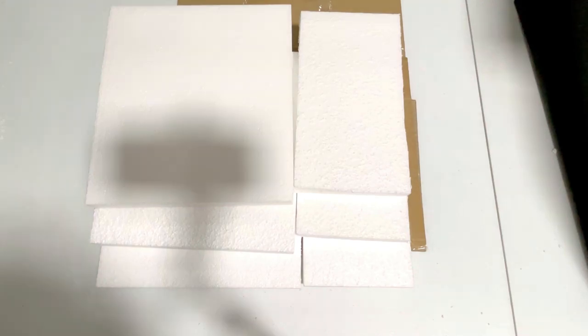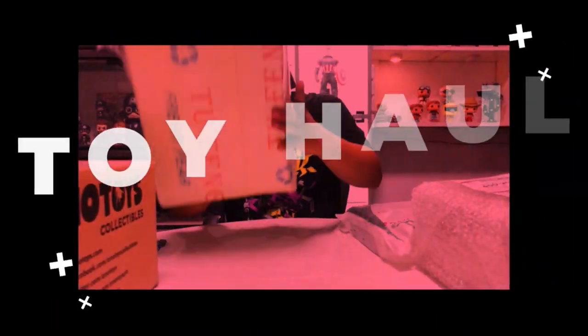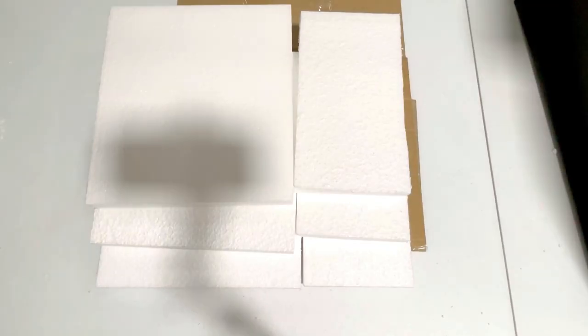Hi guys, welcome to the vlog. In this video I'm gonna show you how I did my Naruto Nendoroid diorama riser. Before we get started, don't forget to subscribe.